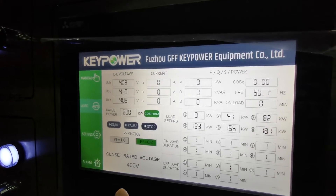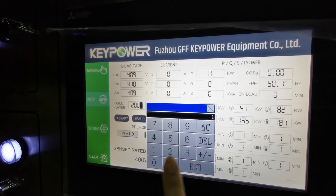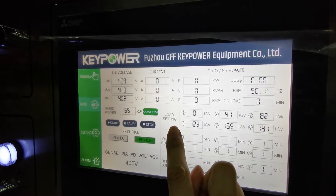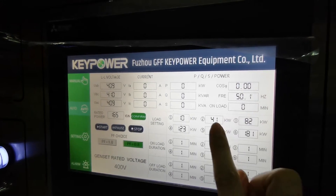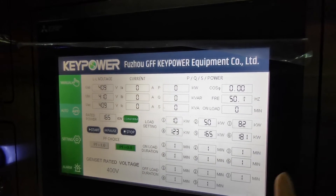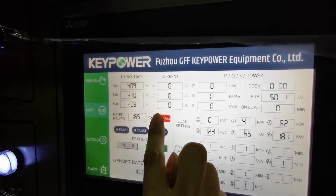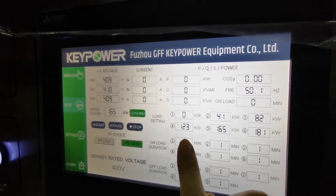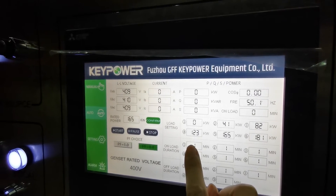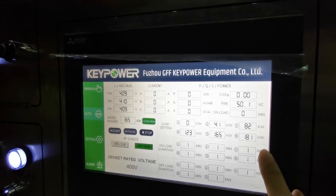The second page is auto control. For auto control, it is very easy. First, we enter the tested power — for example, 165 kilowatts. Then we can set the tested load steps, such as 10 kilowatts, 50 kilowatts, and 100 kilowatts — it depends on your requirements. Usually we choose the default setting. For the default setting, we press this button to confirm, so the power steps will be 0%, 25%, 50%, 75%, 100%, and 10% overload.